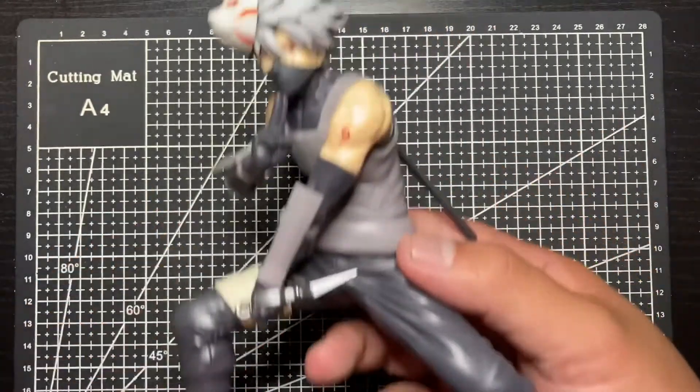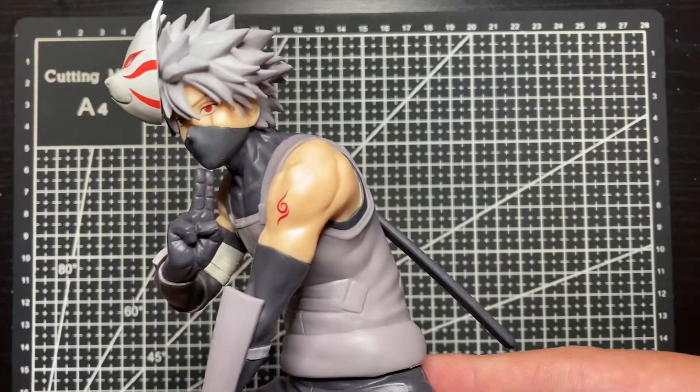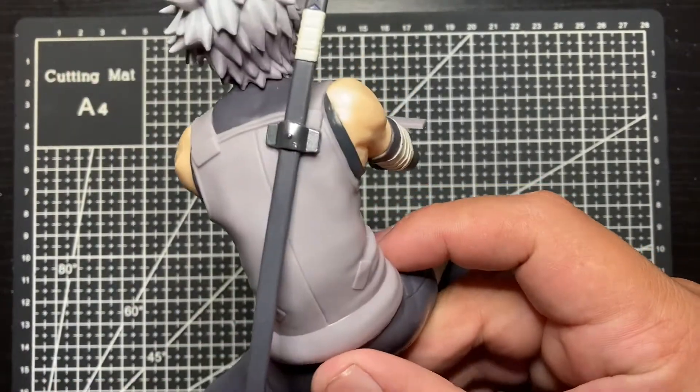There he is, all built. The details are great — I love this design, this look is so amazing.